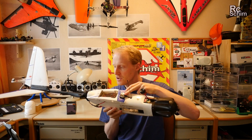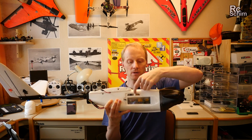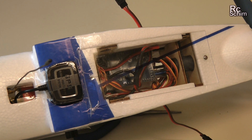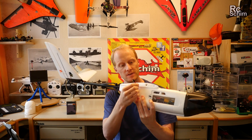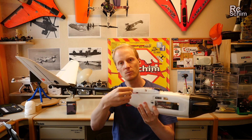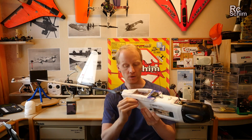I mounted the GPS on top here, coming out of this little hole. You have access to the upper bay where you can install your receiver — there's enough space for the autopilot itself and for the cables. One tip: if you have a Y-cable for the ailerons, let the extension stick out here, connect the servo cables when attaching the wing, and then push it in. This way you don't have to open the door.